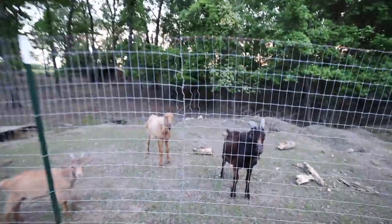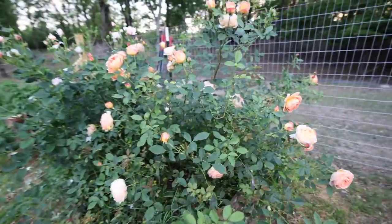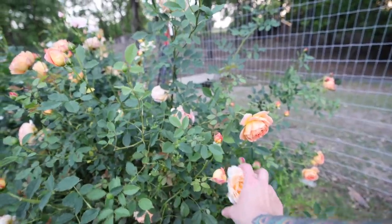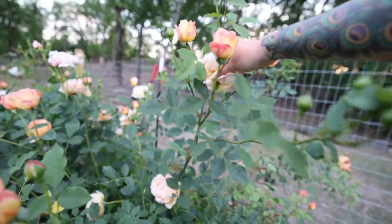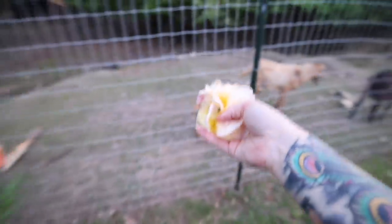Y'all want some roses? I get the almost-falling-apart roses and throw them to the goats because they love the rose petals so much. This rose is lovely — I think it's Lady of Shallot, which is a David Austin rose, and it is just so, so pretty.